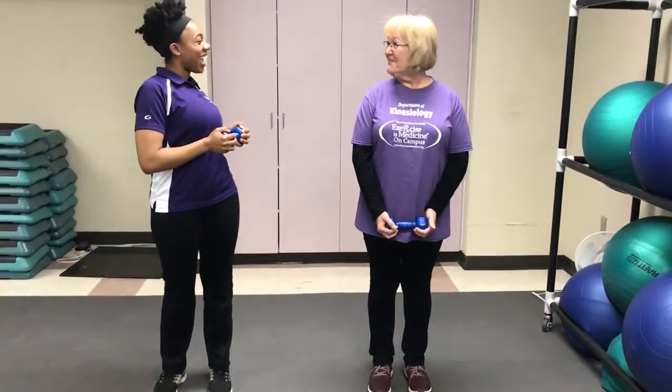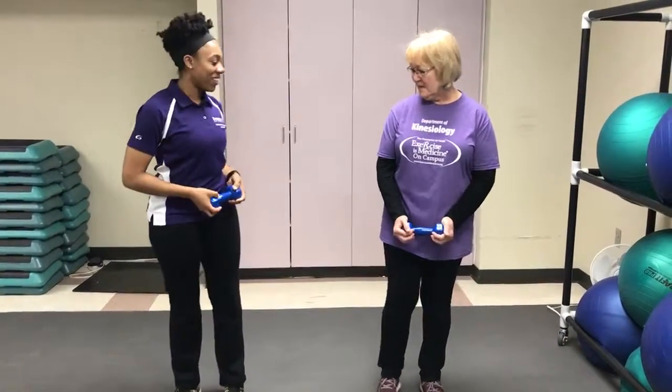You're going to just slowly twist like that, then come back to the middle, to the side, back to the middle, and to the side, and back to the middle. Want to give it a shot?